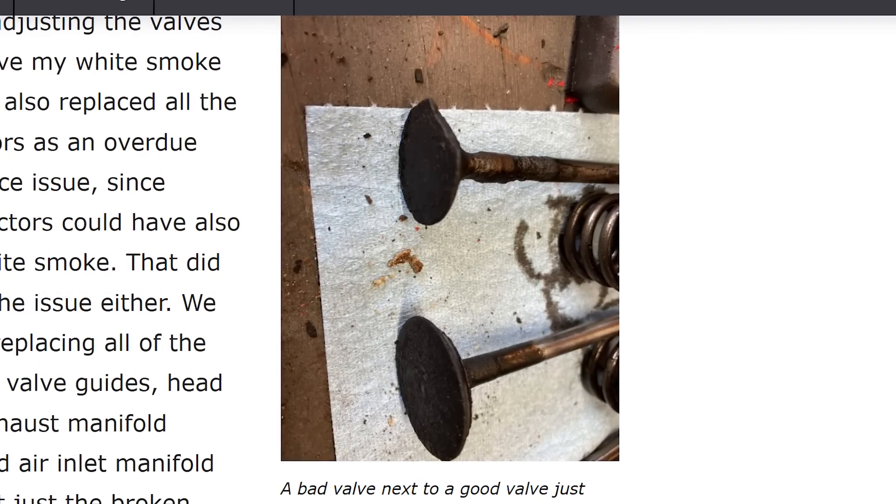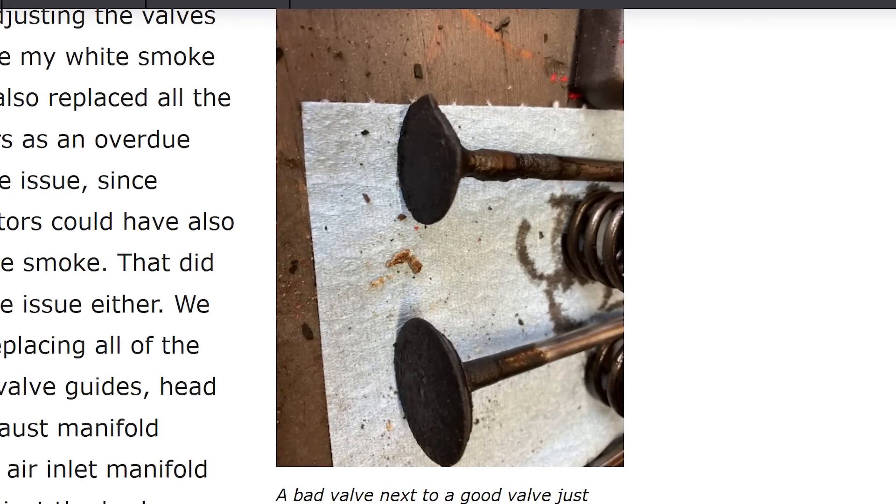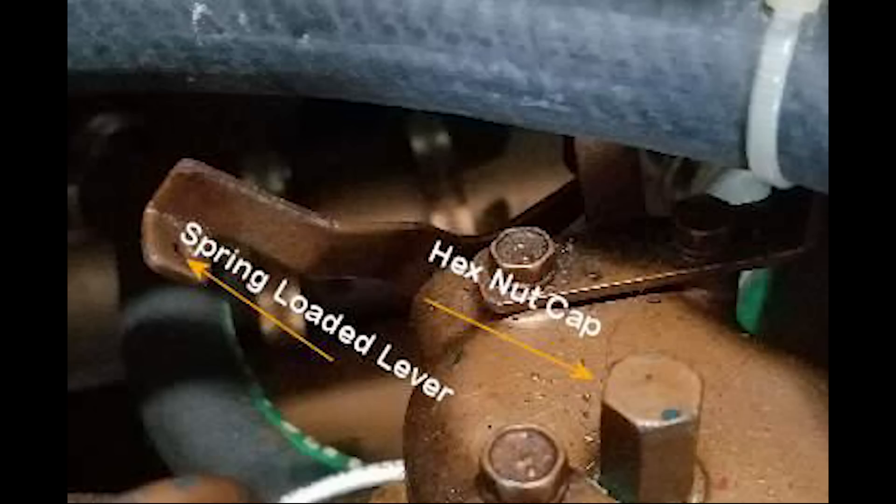Do not forget to check if a decompression lever has been left on, if your engine is equipped with one. The decompression lever would be at the end of the valve cover on a Universal diesel engine. It is more common on older diesels.